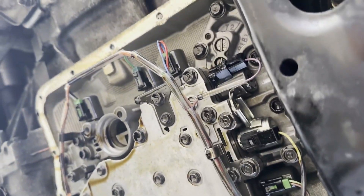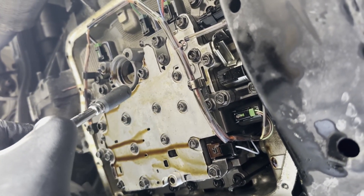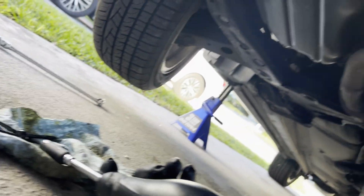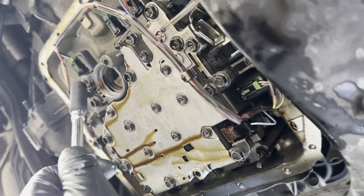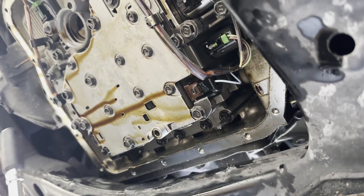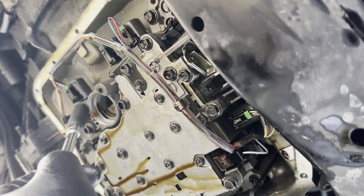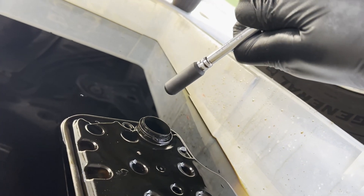This here is your valve body. Once you take everything down, you'll have three bolts coming off of the filter. Once you take those out, the filter just pops down — one, two, and the third one is there. Be careful, there's going to be an O-ring in here. If it's not on the filter lip, the new filter should come with an O-ring around the outside.